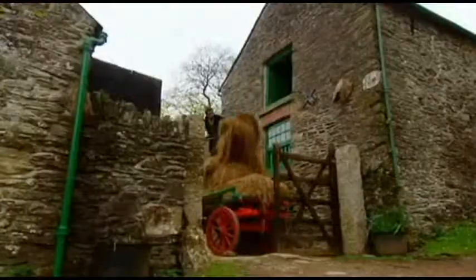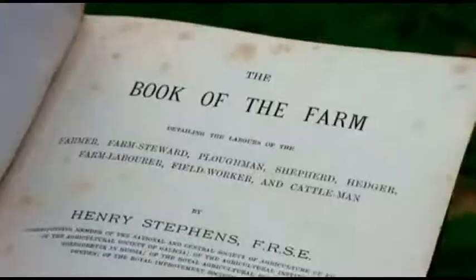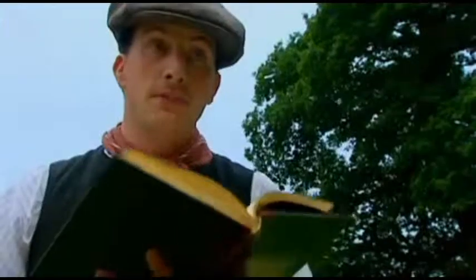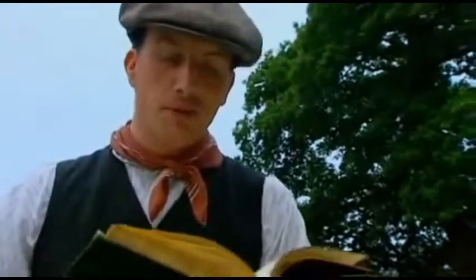Alex is consulting their Edwardian farming manual on how to store hay outside. It recommends building a hay rick. So we've managed to acquire the most up-to-date version of the Book of the Farm to help us through the year.